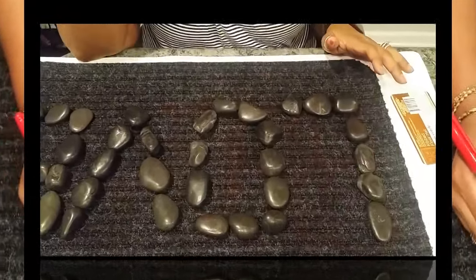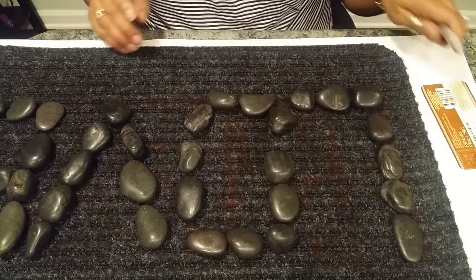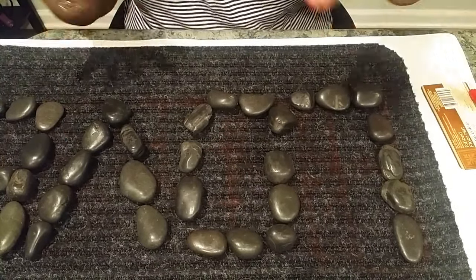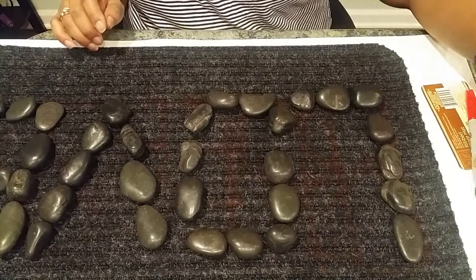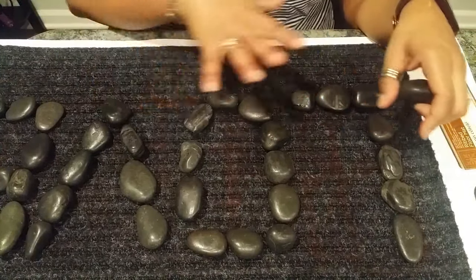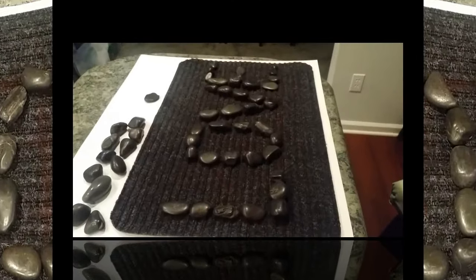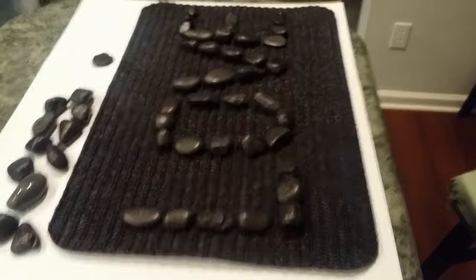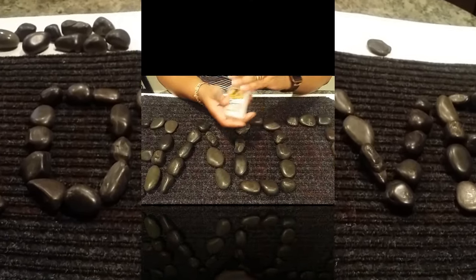The first thing we're going to do is spell out the word we want on our mat. I originally wanted to do 'blessed' and wrote it out with a marker, but after doing a dry run I found I didn't have quite enough black rocks for 'blessed' and it wasn't looking great. So I changed the wording to 'love.' Here's what it looks like from this angle, and from where I'm sitting, this is what it looks like from that angle.